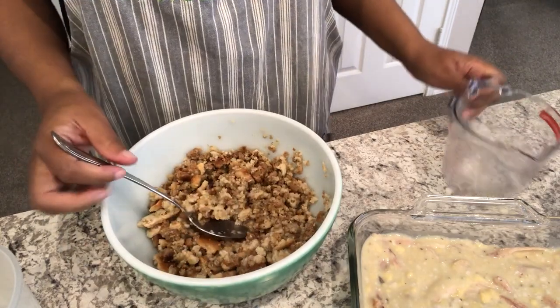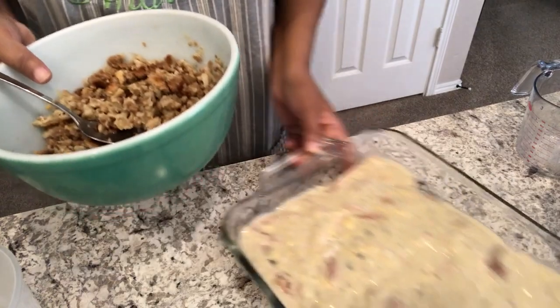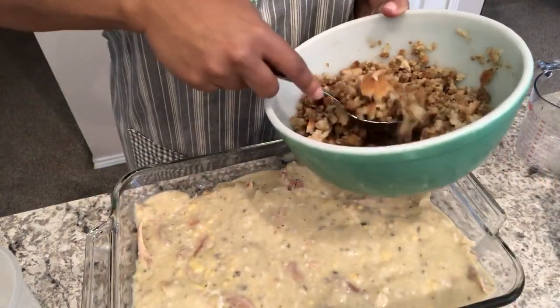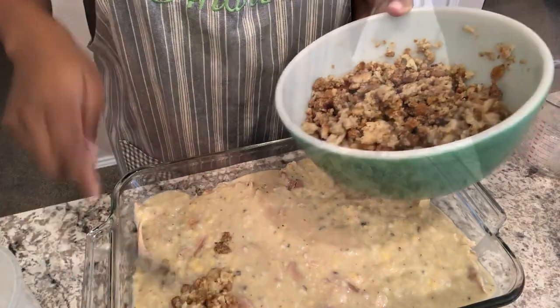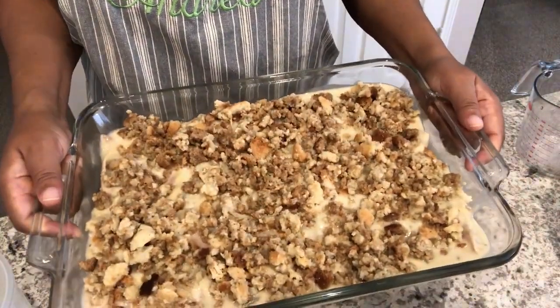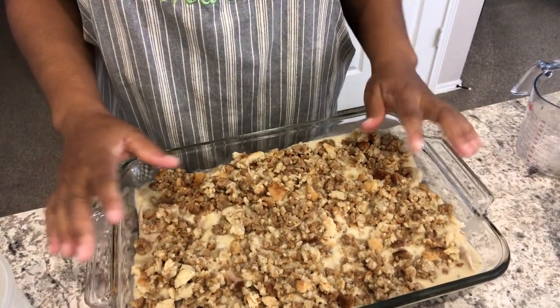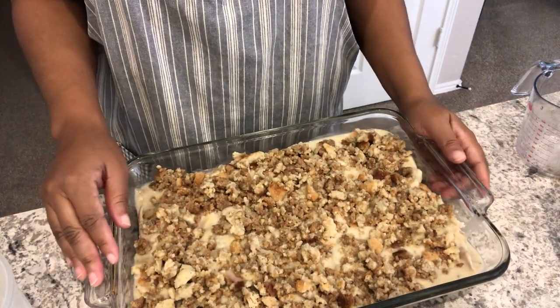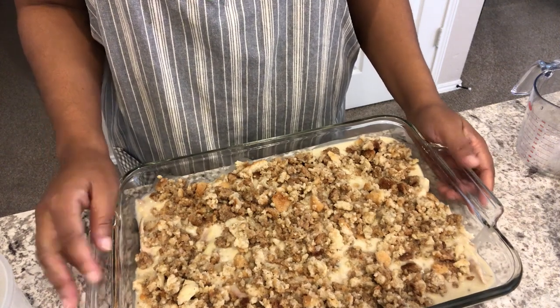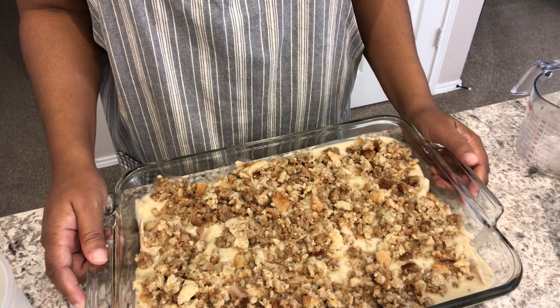All I'm going to do is place the stuffing over the chicken mixture, just like this. I have the mixture all over the casserole. I'm going to cover this tightly and bake it in the oven for about an hour at 350 degrees. When it's ready I'll come back and show you guys what it looks like.